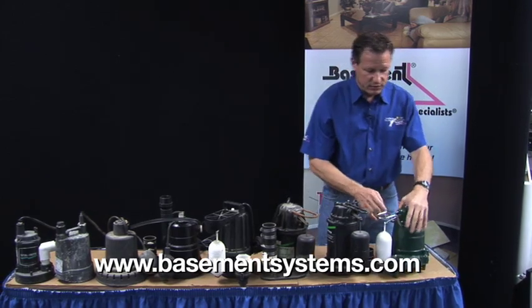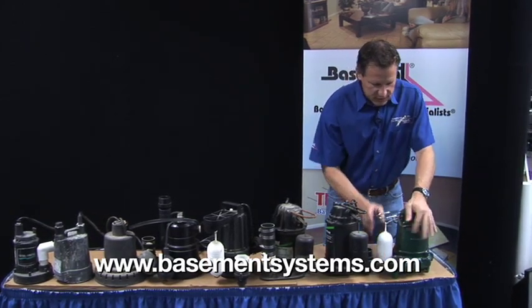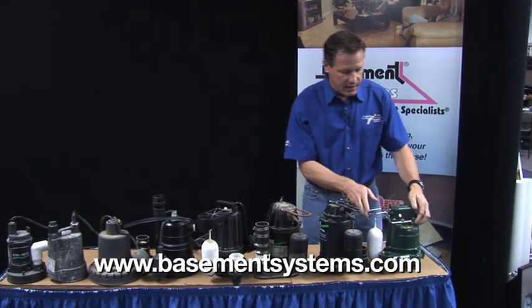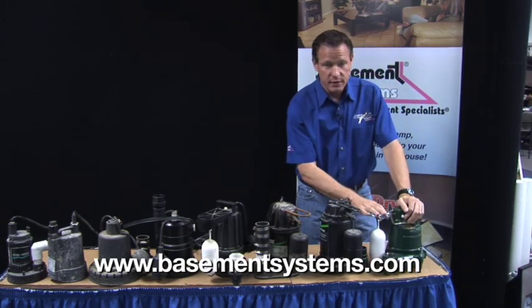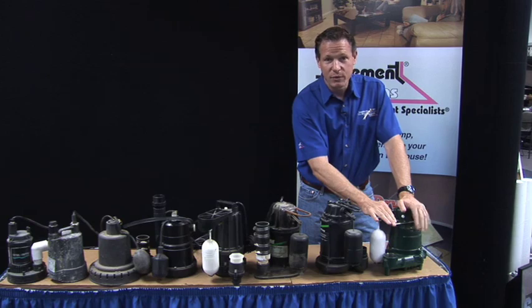This is the kind of pump that we use as professionals. It's got the right switch, it's got the right intake, and it's cast iron throughout. Cast iron is heavy and will absorb vibration, making it much quieter in operation. These pumps are what we use and what we highly recommend.